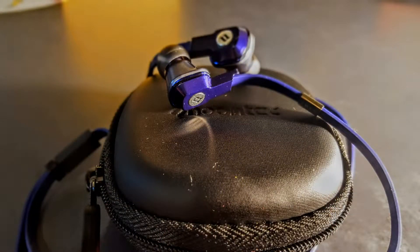Hi, welcome to Tech Picks. This is Ricky and this is a review of the Nuntec Reus in-ear wired earbuds.